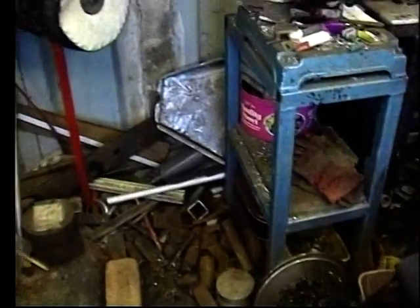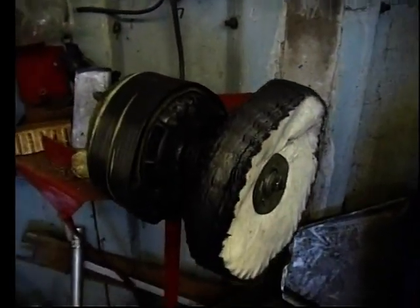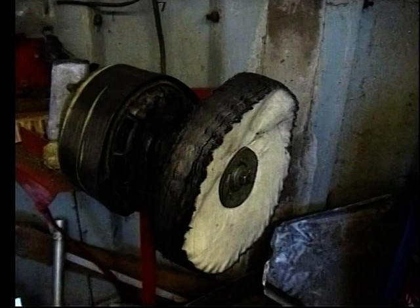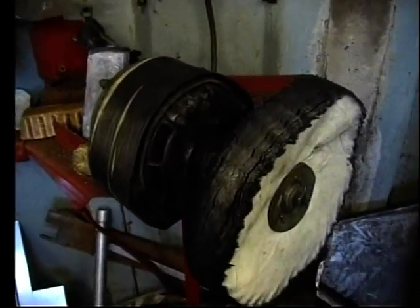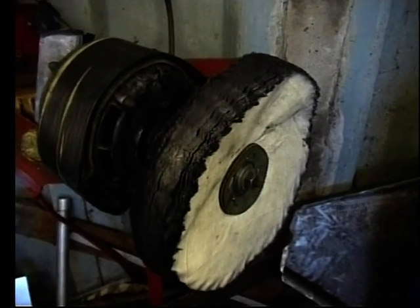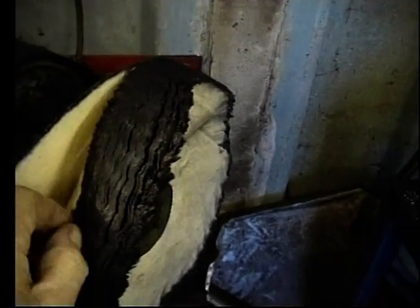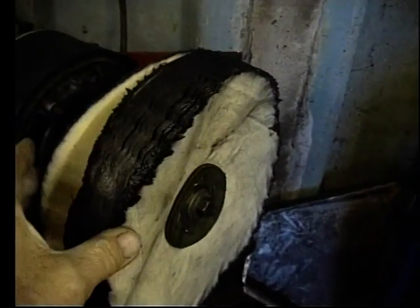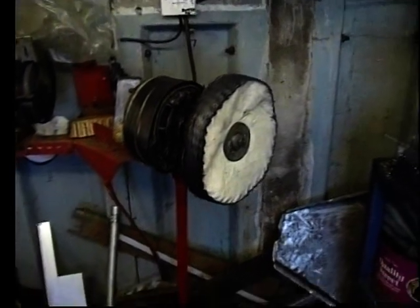The fairing was then buffed on my homemade buffer, which uses a normal washing machine motor. I used two types of buffing wheel: one is a stitched wheel which is a bit harder and I used the brown soap, and then for the final finish I use an unstitched wheel and some blue soap which gives a better polish.